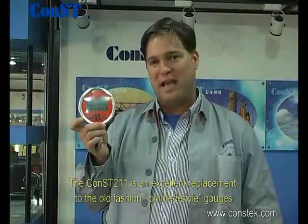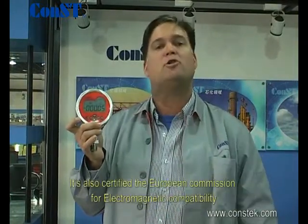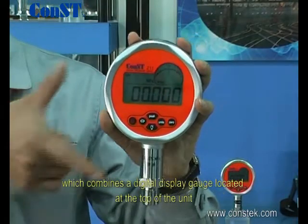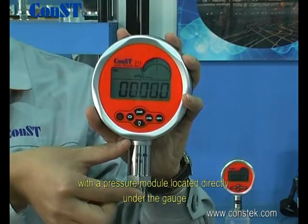The CONS211 is an excellent replacement for the old-fashioned pointed-style gauge. It's also certified by the European Commission for Electromagnetic Compatibility as well as TUV certs for Intrinsically Safe. The CONS211 has a dual design which combines a digital display gauge located at the top of the unit with a pressure module located directly under the gauge.